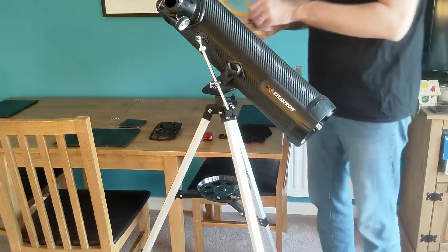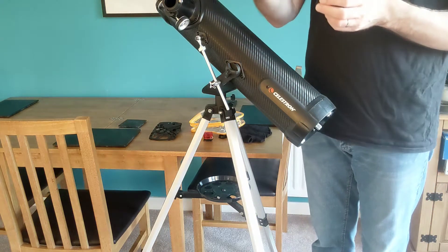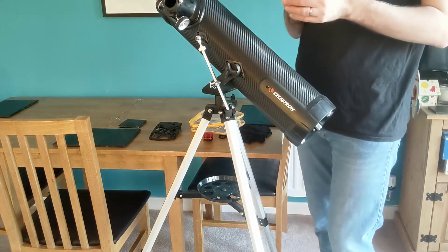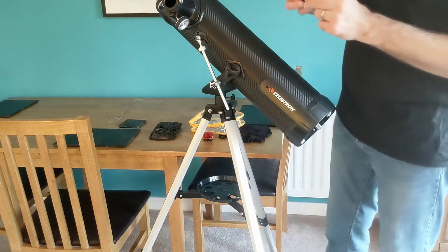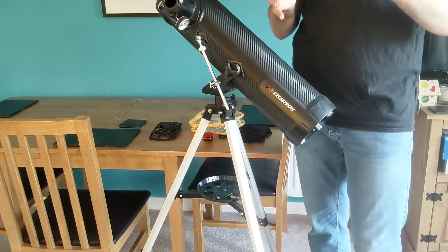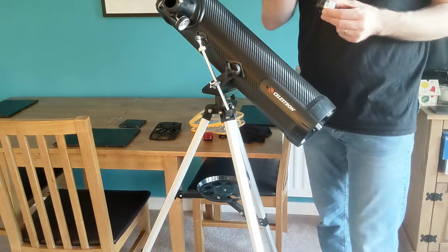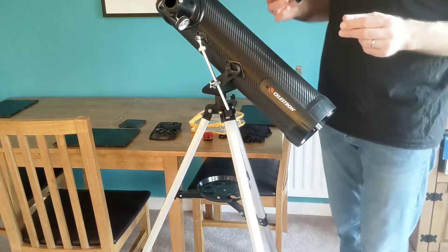The telescope comes with two lenses. One is a 9.7 millimetre lens and the other is a 26 millimetre lens. I've found very little success with the 9.7 millimetre lens — I think it's a little bit ambitious. The 9.7 millimetre lens produces far greater magnification, but the problem is the viewing angle in the sky is so small that the stars move across your vision very quickly, and the tripod wobbles whenever you touch it. So by the time you've got it lined up and you're ready to take photographs, the thing you're looking at has moved.